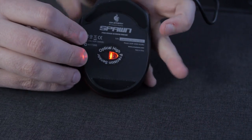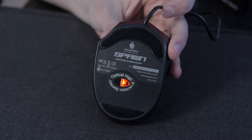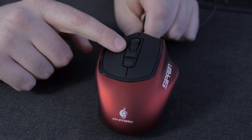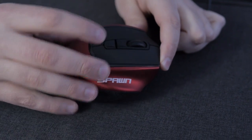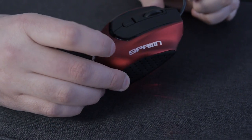We have an Avago ADNS 3090 sensor, capable of 3500 CPI max. You can change it on the mouse — there's an up and down button that lets you change your CPI on the fly, adjustable from 800 to 1800 to 3500. And there is no negative or positive acceleration whatsoever.